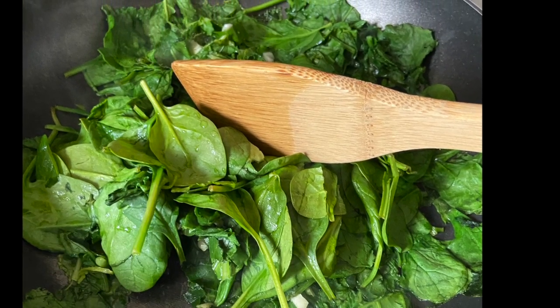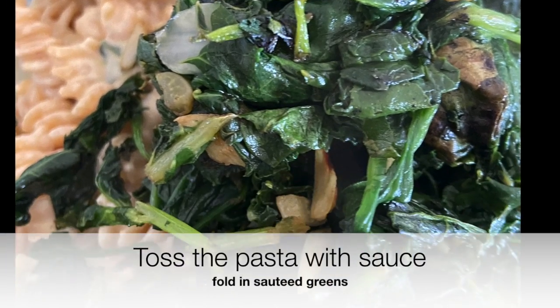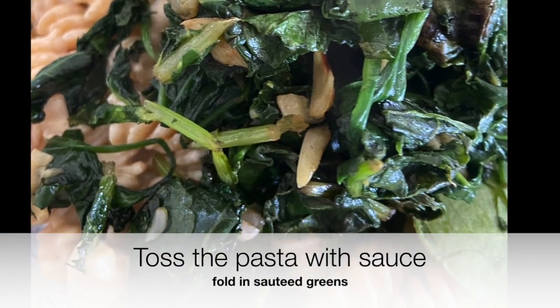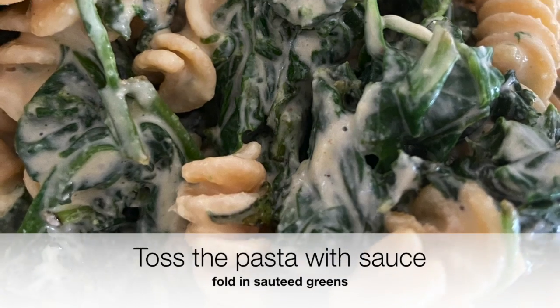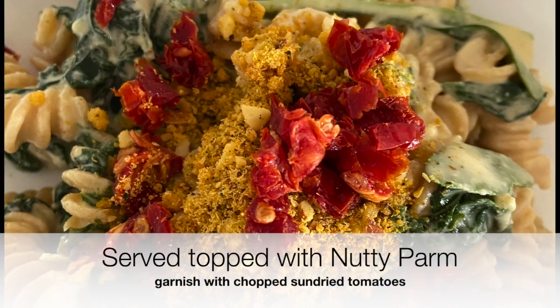Simply toss the pasta with the sauce, fold in those greens, and I like to serve it with my nutty parm and some sliced sun-dried tomatoes for just one more layer of flavor.